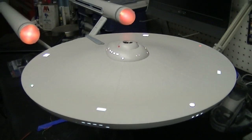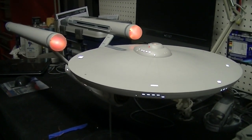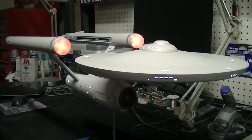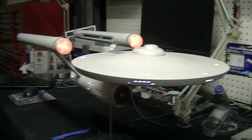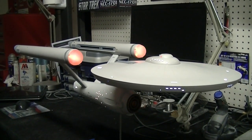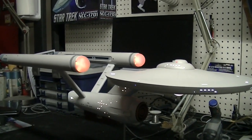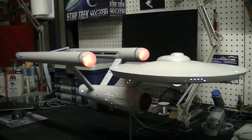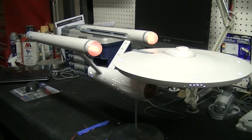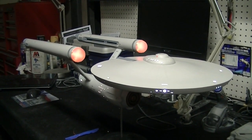All right guys, tomorrow we'll be back and it'll probably be a wrap on this — the finale — with all the decals and other things done. Then I'll make an announcement about what our next build is going to be on the channel. We've got something really exciting coming up — we're actually going to be building two models at the same time, Star Trek related of course. I think you guys will really be excited when you see it. So we'll be back tomorrow, take care out there, happy modeling, and we'll catch up with you tomorrow night.